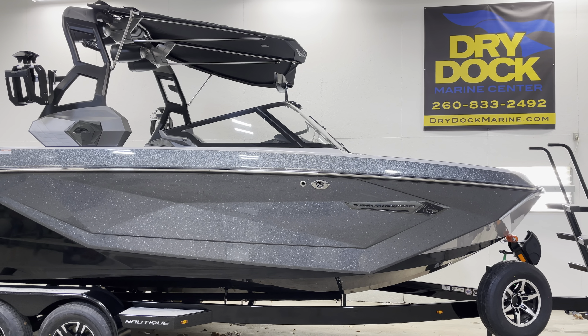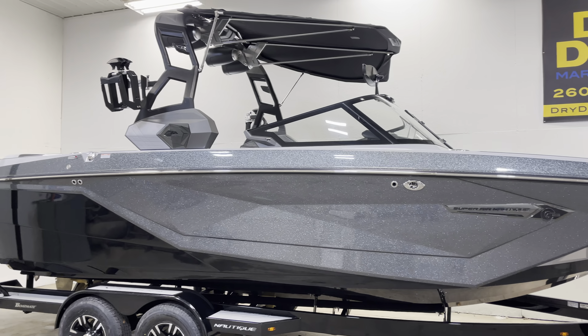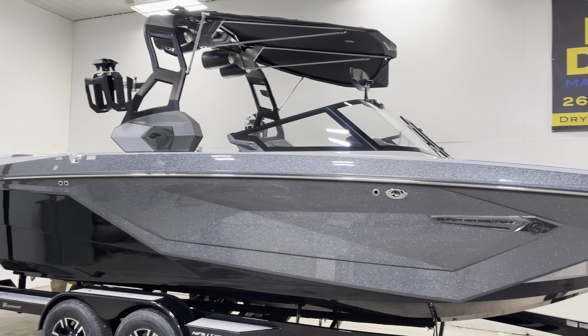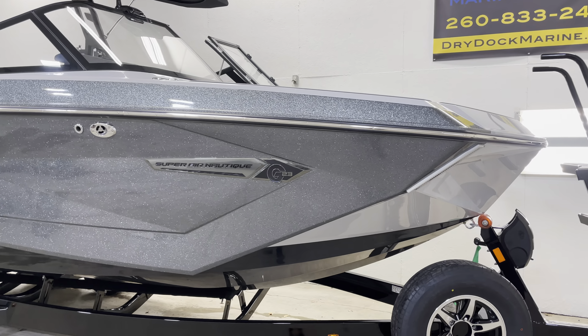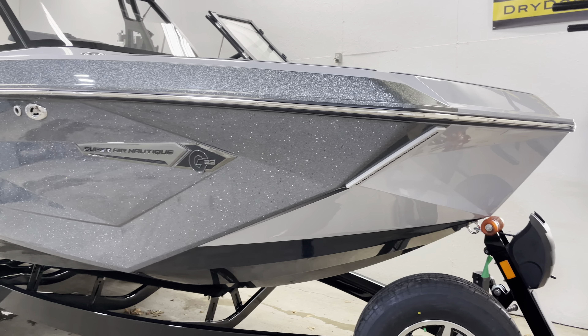Nate here at Dry Dock Marine Center. Today we're talking about this 2021 Nautique G23, the ultimate wake and surf boat.